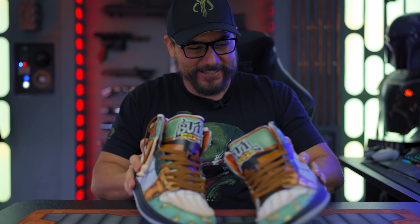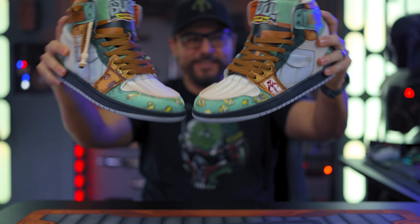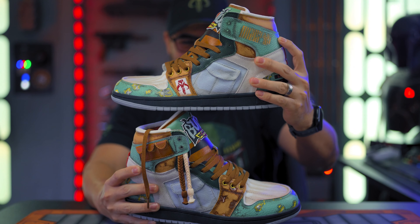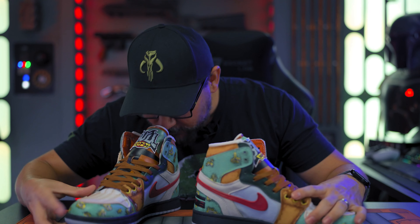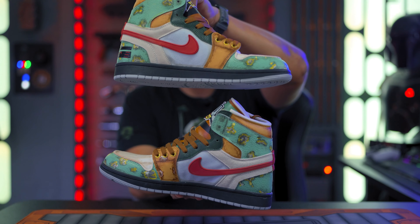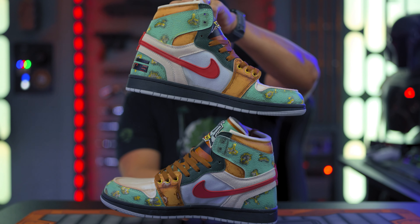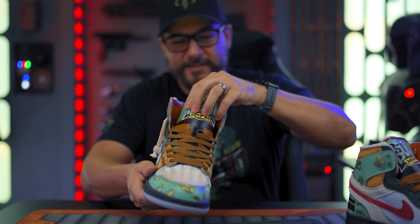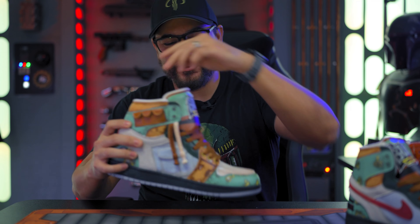Check these things out, these are freaking sick! Look at this, man — this is so cool. Most impressive. They've got that new sneaker smell. These are so freaking cool!